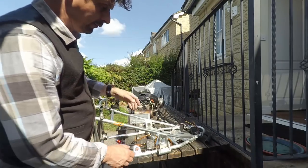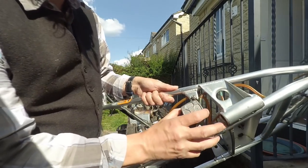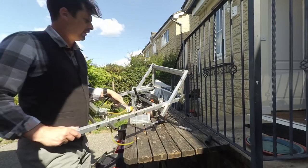Mission control, we have a problem — another bit of damage. One of the screws is out, that's alright, but that's actually snapped off.